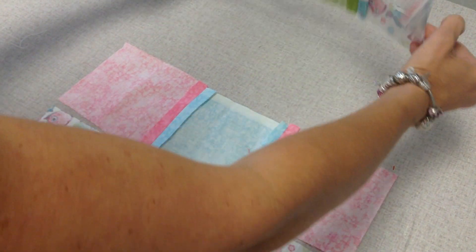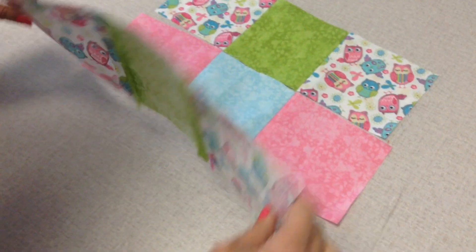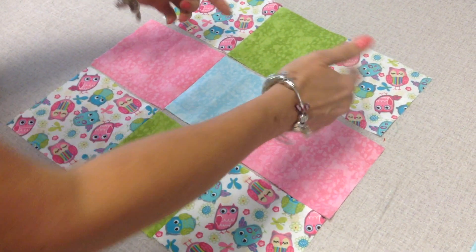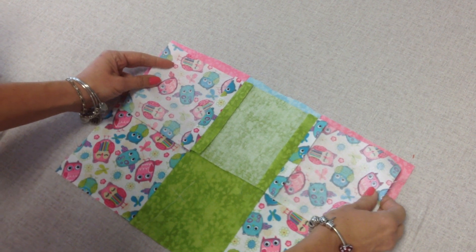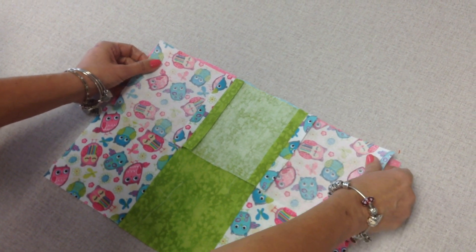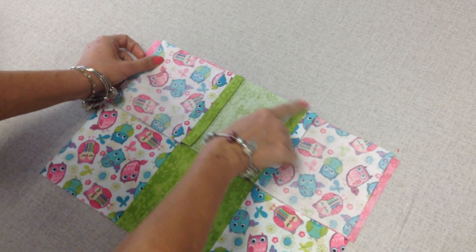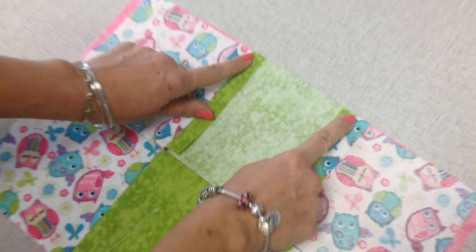Once they're ironed flat, make sure you have them in the right order, then you're gonna sew your rows together. You can do either way — I'm taking my top row to my middle row. Remember right sides together, I want to match up my seams. Make sure they match and slide it there. It may not be perfect if your cut's not super perfect, it's okay, but this matching is most important.